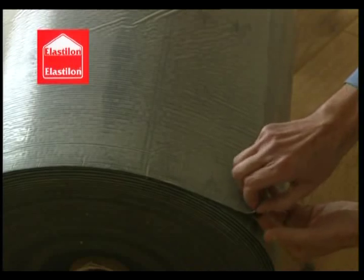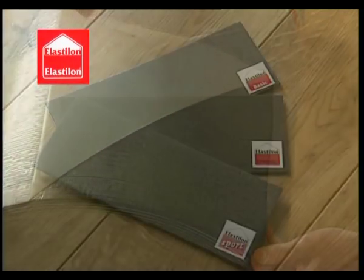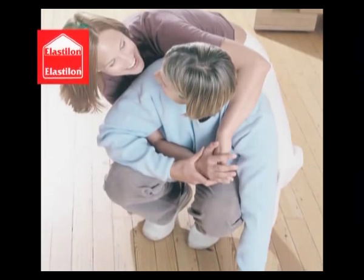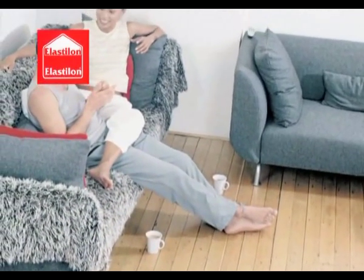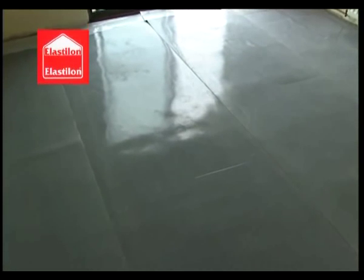Elastalon self-adhesive underlay systems represent a revolutionary and more secure way of installing solid and engineered wood floors. This amazing system has been used to successfully install wooden floors throughout the world for more than a decade. Elastalon self-adhesive underlay systems are the solution to the age-old problems of shrinking and swelling of wooden floors.